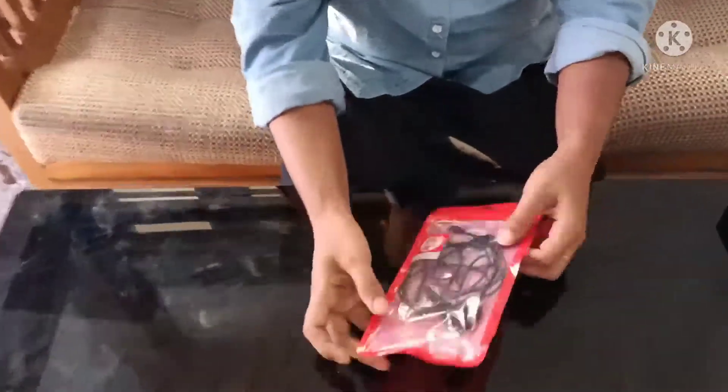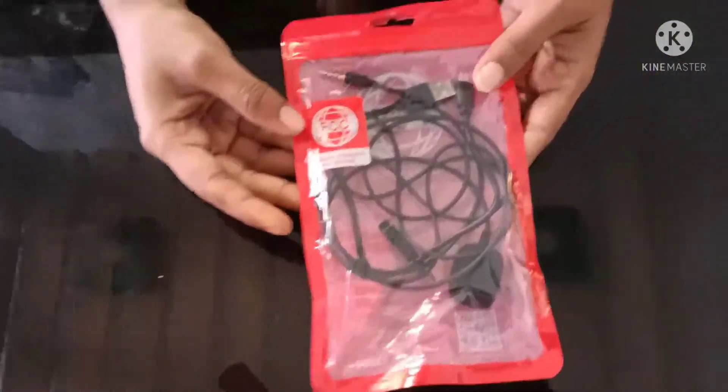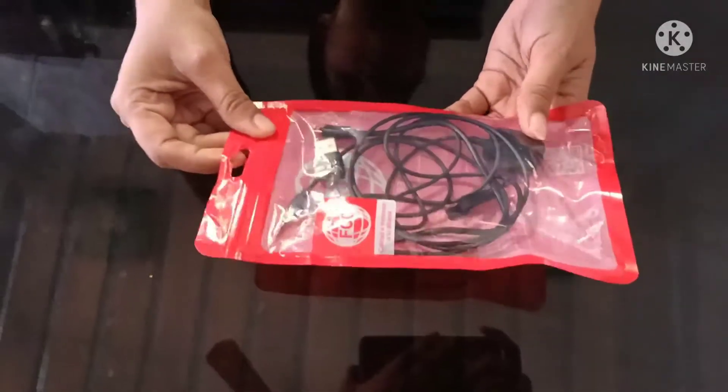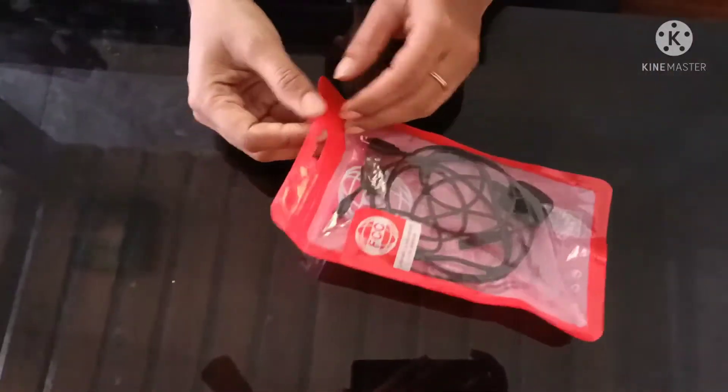We will show you how to use a microphone. Now, you are going to put it in a drawer.